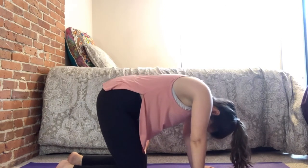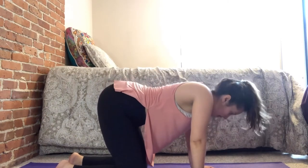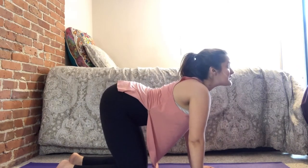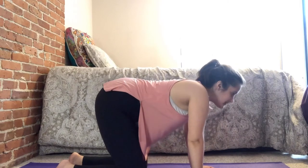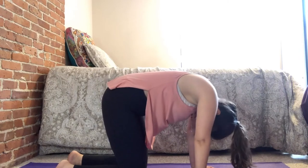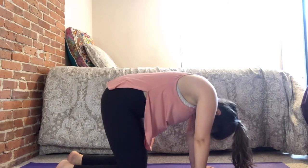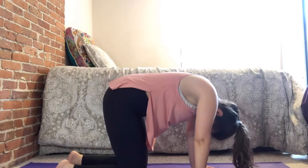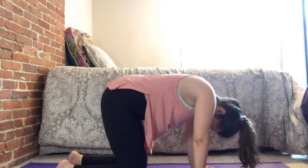This should feel really good. Last cat — look up. Round the back starting with the lumbar spine, tuck that chin into your chest. Stay right here, take a nice deep breath — inhale, and exhale.